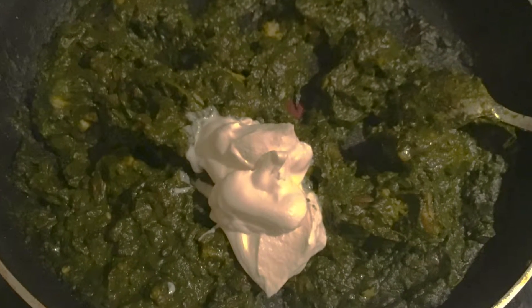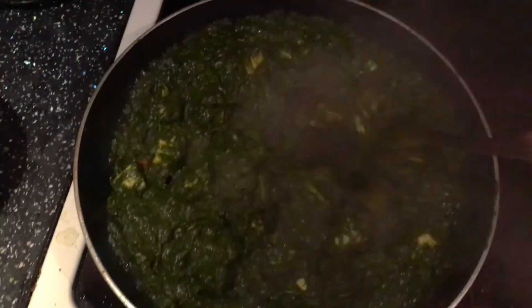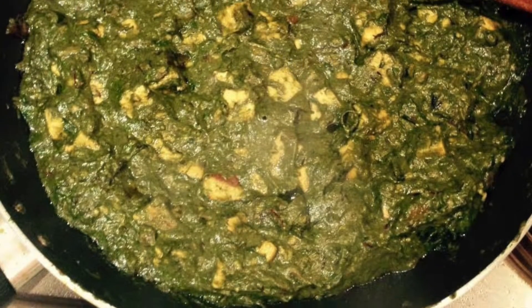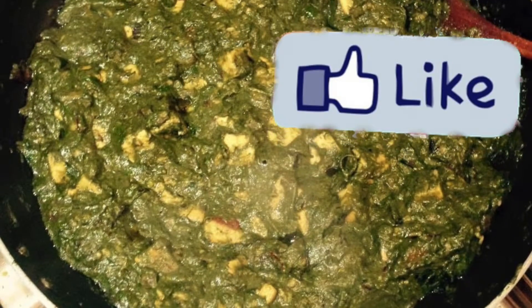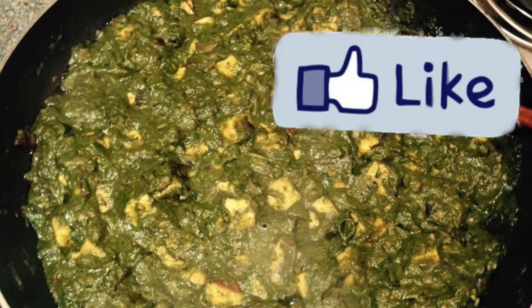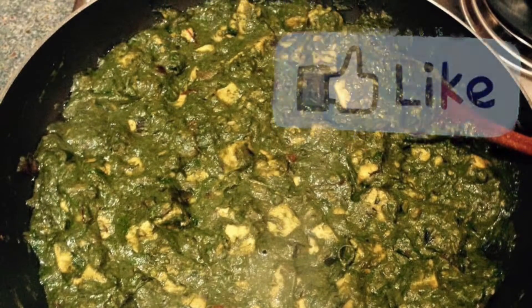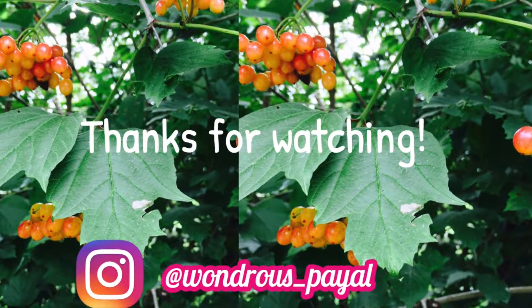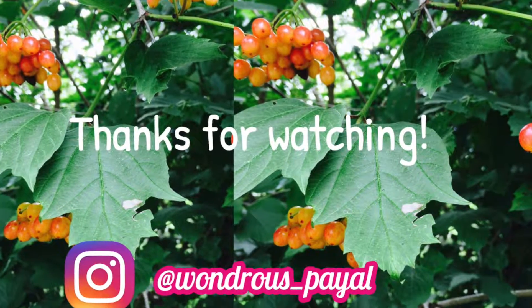And your palak paneer is ready! If you like this video, give it a big thumbs up and subscribe to my channel. Catch more of me on Instagram at Wondrous Pile. Thanks for watching and I'll see you soon!